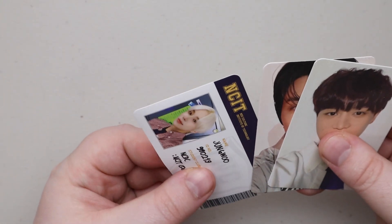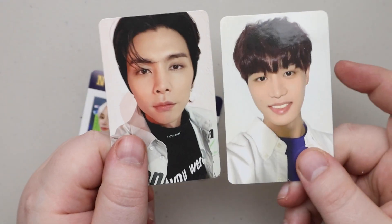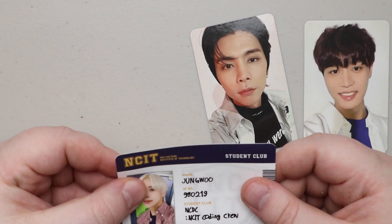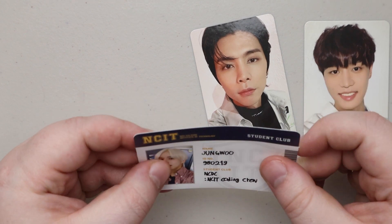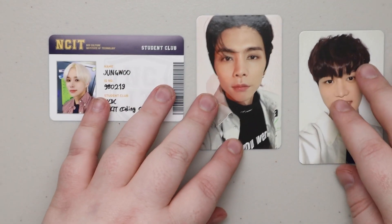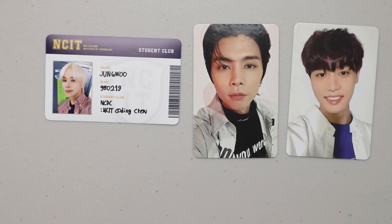Okay, so it looks like we get two photo cards, and then this is almost like a student ID sticker because the back is like a felty paper. So that's what you get in one pack — two cards and what looks like an ID.